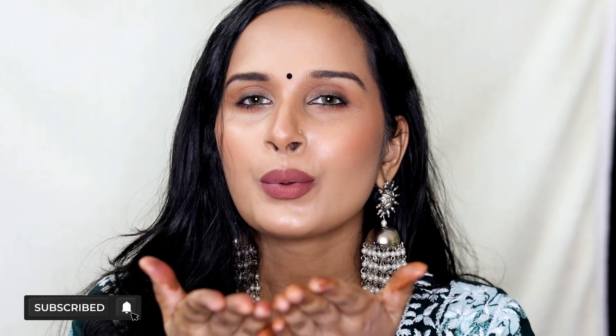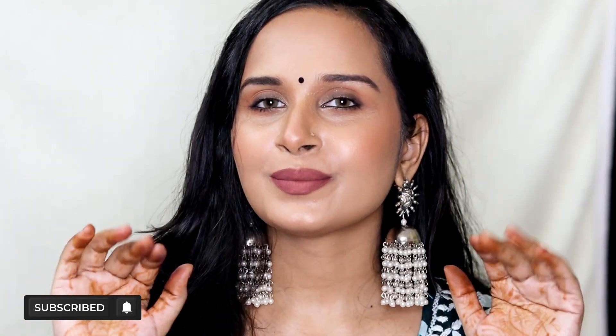For the final touches I reapplied my blush because it faded, and applied a bindi because it's the festive season. We are done with this makeup look! Please comment below and let me know your thoughts — I'm absolutely obsessed with this look because I can wear it with any outfit. It looks gorgeous, especially the lip color. I hope you liked the video; if you did, don't forget to like, share, and subscribe. I'll see you in my next video — till then, bye, take care, stay happy, and happy Diwali to all of you!